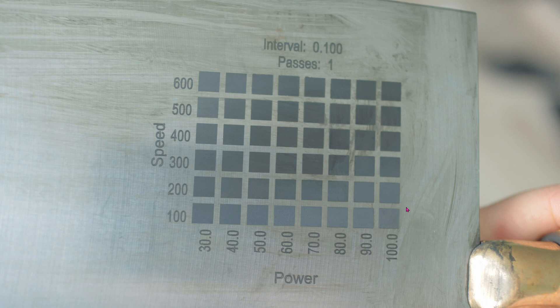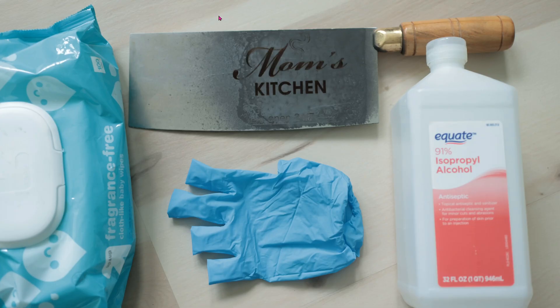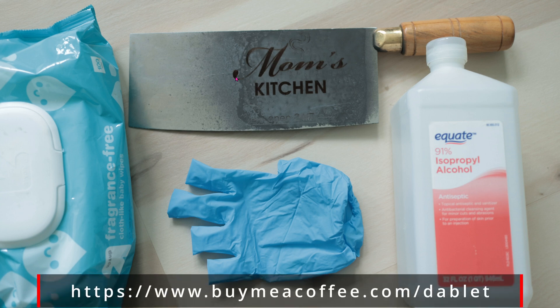I'm going to save time and use 500 speed and 90% power. Learn from my mistakes — when you're wiping this dry moly lube, it will stick onto your hand easily. So after I knew what the settings should be, I went ahead and flipped the knife over and engraved onto the other side.